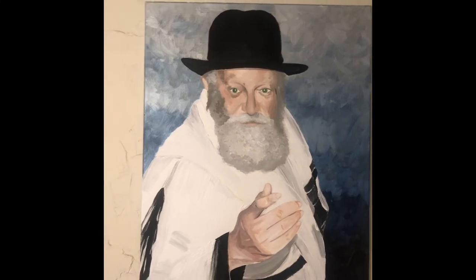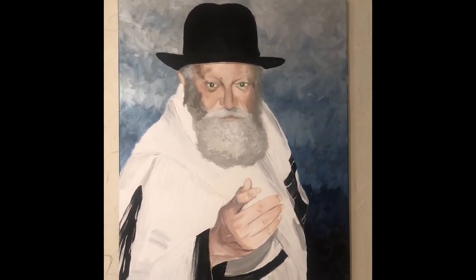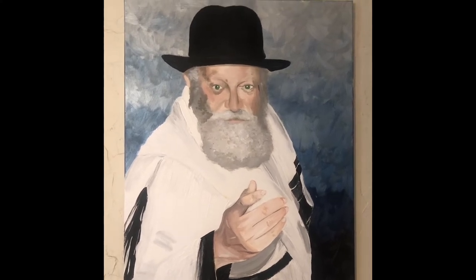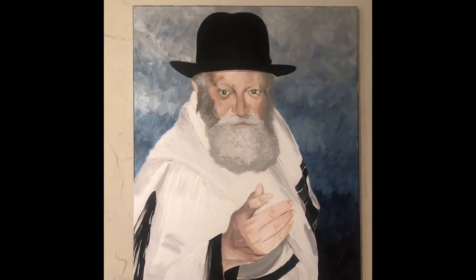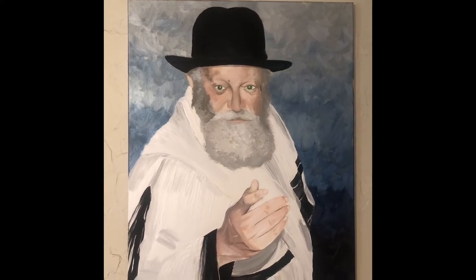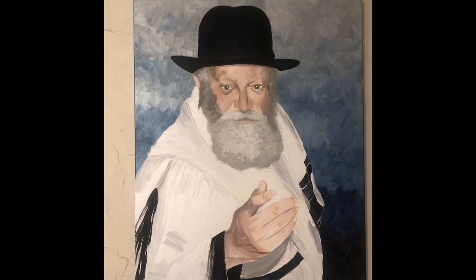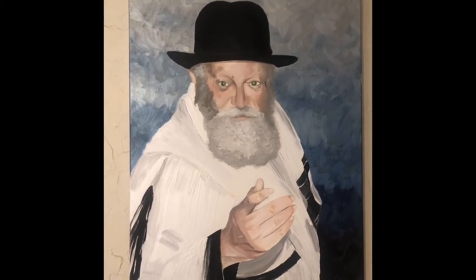I'm going to write an inscription on the back. This is a birthday gift for the Rabbi and Rebetzin of Chabad at Palm Coast, Florida. Their birthdays are a few days apart, so this is a gift for both of them. And I'm going to do a little Yom Huladet Sameach on the back — a little message.